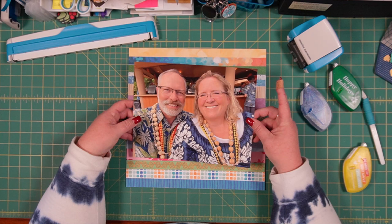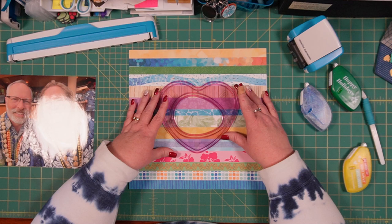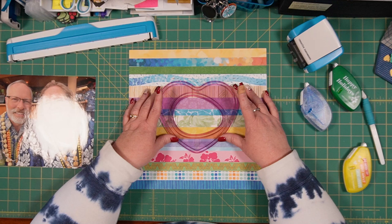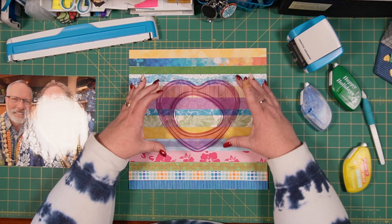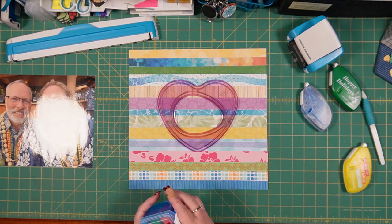Essentially what I'm doing here is making a frame for that photo. So I'm going to place it on here — not right directly in the center, I'm trying to place it slightly north of center. Slightly upper. Yes, it will be big enough.